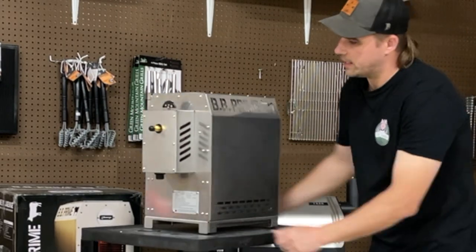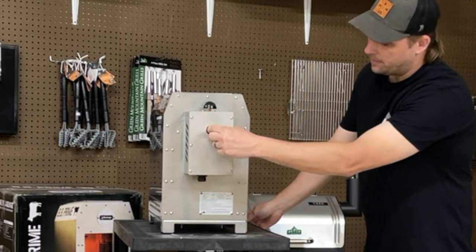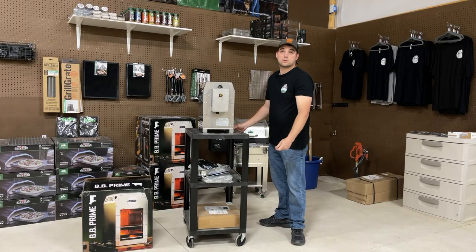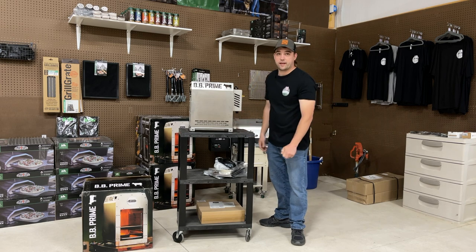You can kind of see all sides of it. This is where we're going to hook up the propane. We might in a future video do a mod where we hook up a small propane tank as opposed to a large five pound cylinder — but that'll be in the future. So let's get this thing together and see what it does.